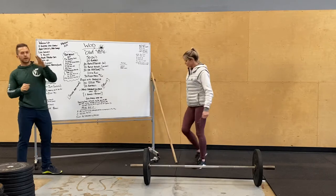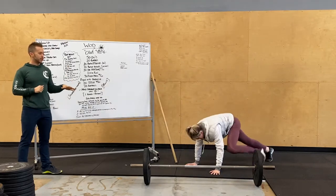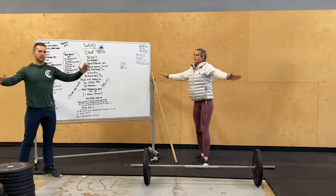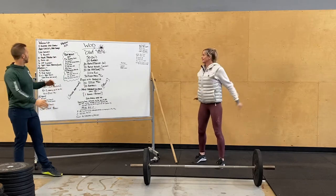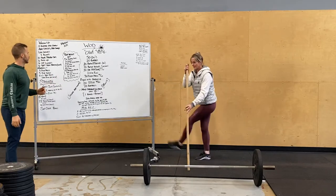We're going to start with five burpees plus mountain climbers, so get flat to the ground in that plank position, knee to elbow, pop up. Then five arm circles — forward, backward, side to side — arm swings back and forward, leg swings forward, back, side to side, getting those legs warmed up.